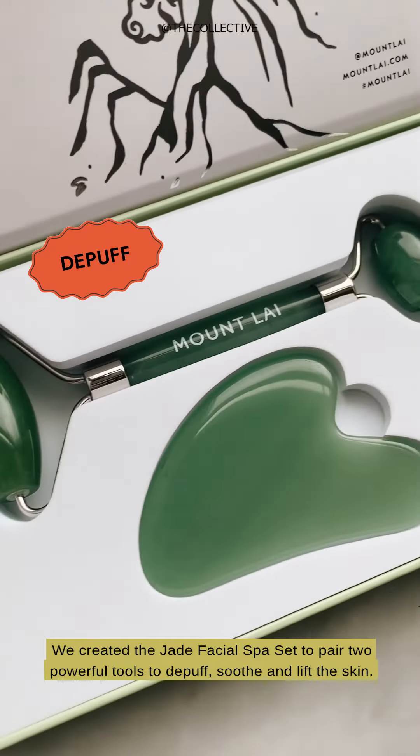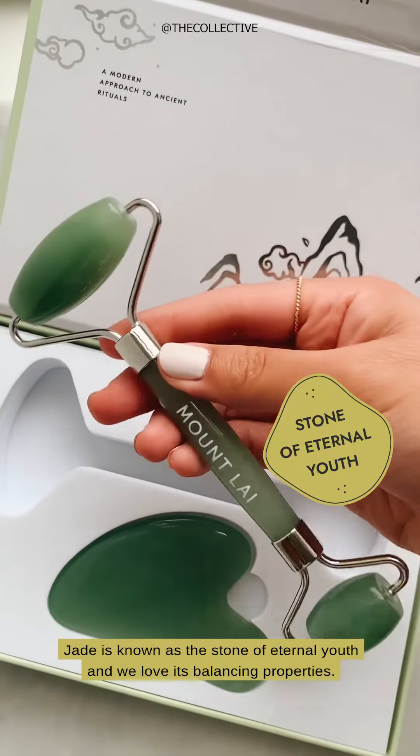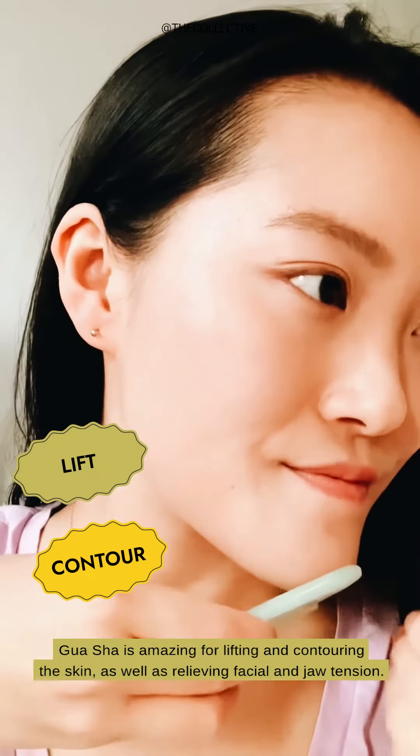We created the jade facial spa set to pair two powerful tools to de-puff, soothe, and lift the skin. Jade is known as the stone of eternal youth and we love its balancing properties.